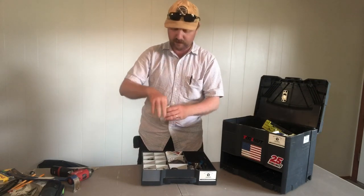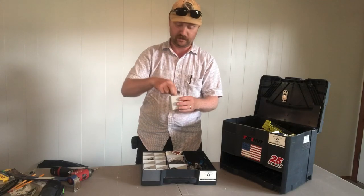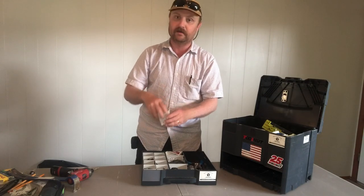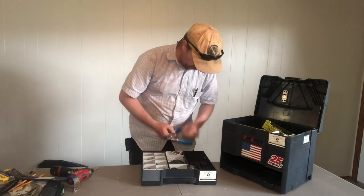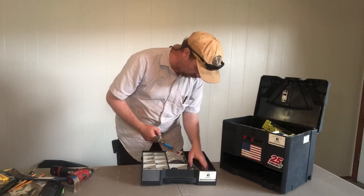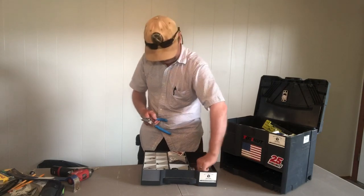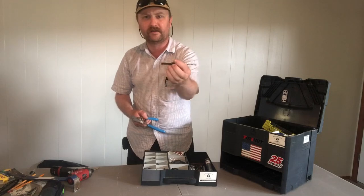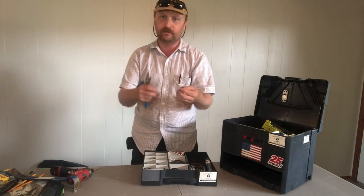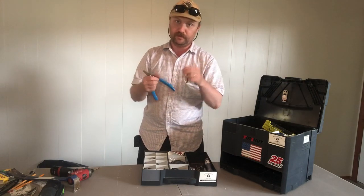Behind it, more Centratec bit holders - there are the snap ring ones and the regular insert ones. Next to that, I have one that has replacement bits for my Festool bit holders, and those bit holders are over on this side. They just have a holder with the size of the drill bit on it, and all you have to have is an Allen key - you release it there and you can put in your new bit. So if you hit something and ruin the bit, you don't have to replace the entire thing, you just replace the actual bit portion.